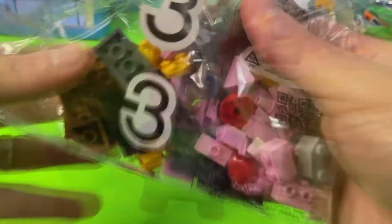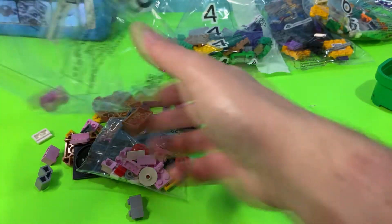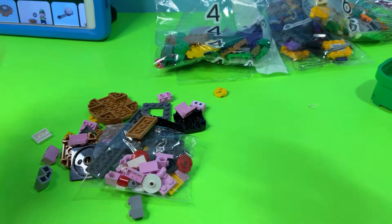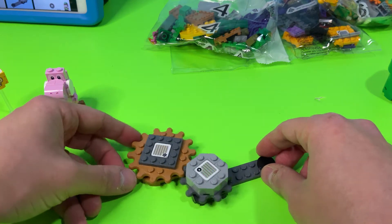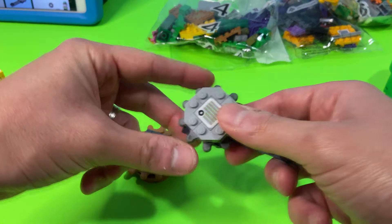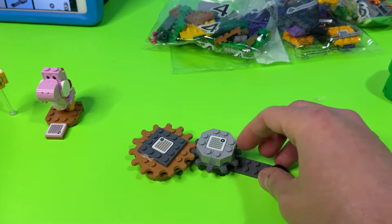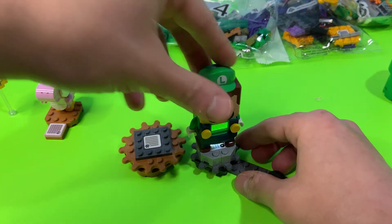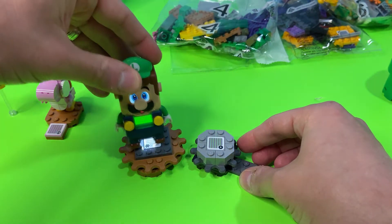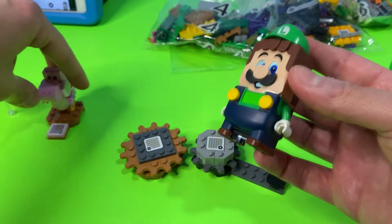All right, bag three — let's open it up. I think I see a Pink Yoshi in here! So after building bag three, we've got a couple of pieces that will make more sense later, but check this out: we get readers on two different gear pieces, and if you put them next to each other they interlock. When Luigi spins on either one, he gets coins — that's really cool!